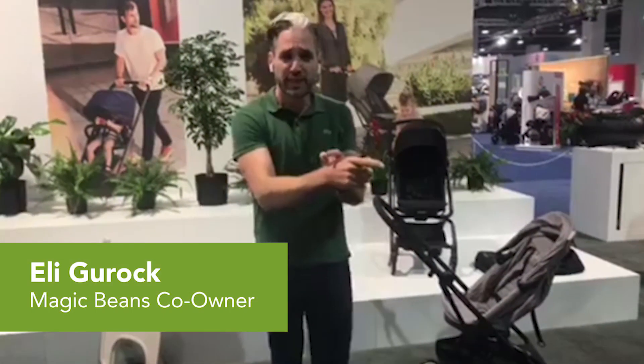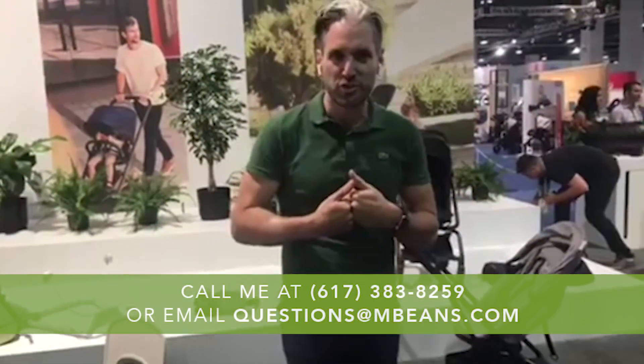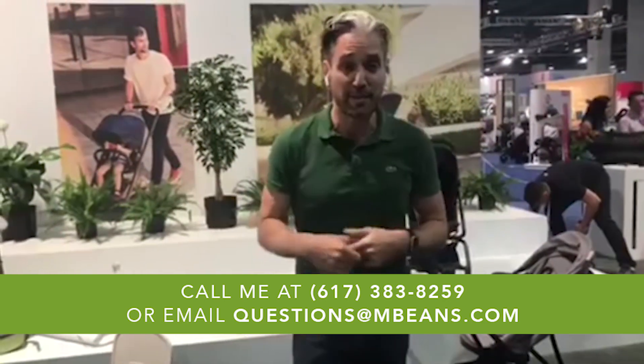Hey, this is Ellie from Magic Beans, and in this video I'm going to tell you exactly what you need to know about the Cybex Eezy S Twist. If you have any questions about Cybex strollers or any other stroller, you should email your questions to questions@mbeans.com, leave a comment below, or give us a call at 617-383-8259. Here's the review.